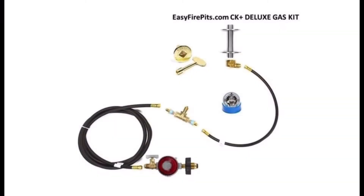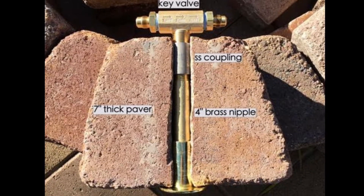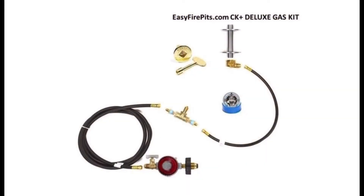Next, let's look at the CK Plus Deluxe Gas Kit. The Deluxe Kit is similar to the Basic Kit, with the addition of the key valve, which gives you the option to control gas flow — on, off, and intensity — all from the fire pit, without ever having to go back to the tank until it's time to refill it. The CK Plus Kit comes with an adjustable 20 PSI tank regulator.